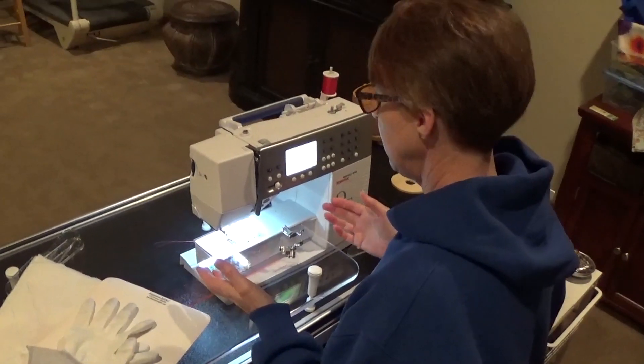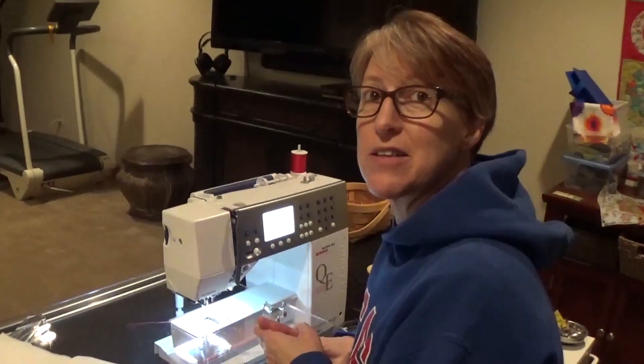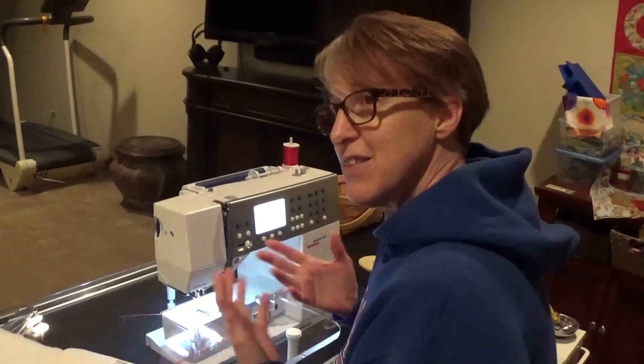I'm on a Bernina 440. It does have a stitch regulator, but I'm not going to use it because I like to be the stitch regulator. And a lot of machines don't have it.